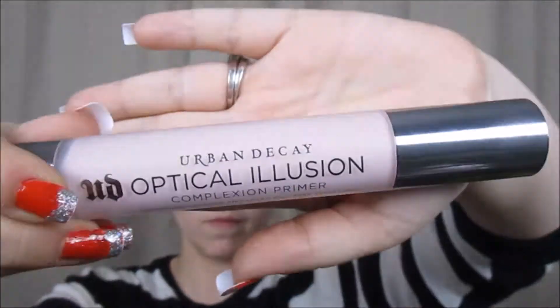Now we're going to start the face. I'm going to start with Urban Decay's new Optical Illusion Primer, and I mainly focus this the most around my nose and right there in the center of the cheeks — I have a lot of pores that I like to try to blur — and then I just lightly apply it to the rest of my face.